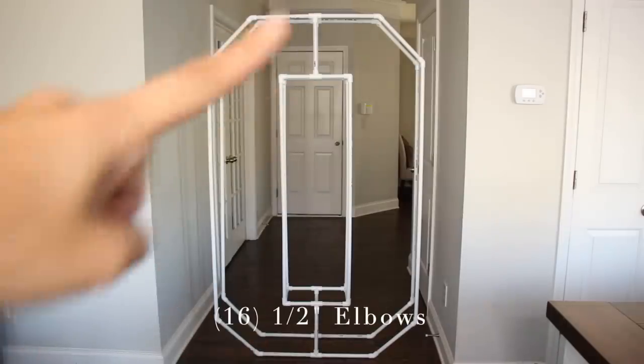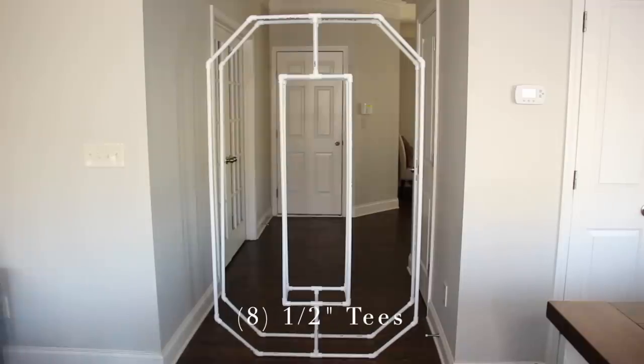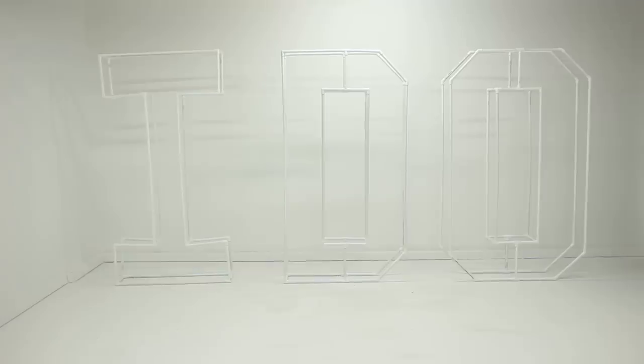Next I'm going to give the frame a coat of paint to cover the black writing on it. I'm going to paint it white since it's for a bridal occasion. And there it is — I missed a couple of spots but I'll touch those up later. Now I'm going to go ahead and start decorating.